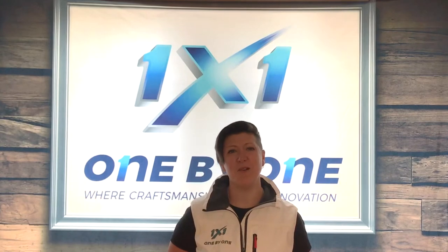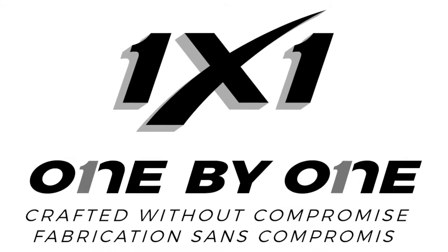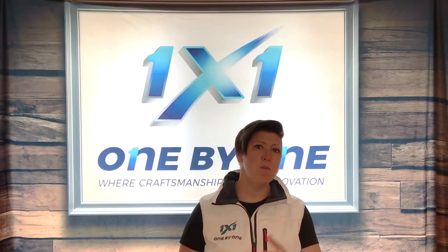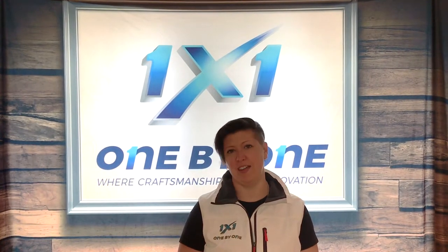Hey there! My name is Claude Zugagnon and I'm proud to be part of the 1x1 team. Broomball sticks haven't really innovated in the last years. This is why we decided to put a new product on the market.